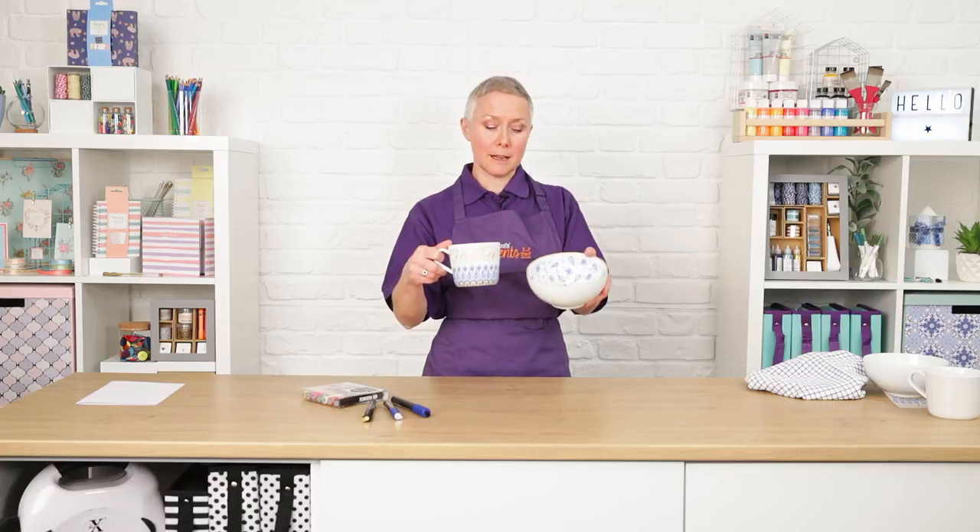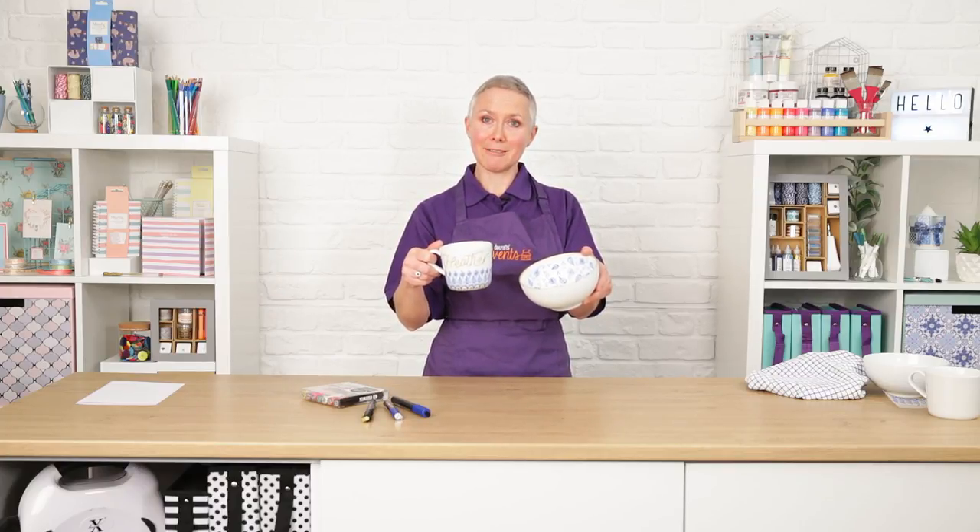Hello, my name is Sue Smith and I'm a Brand Ambassador for Do Crafts. Today I'd like to show you how to use Posca pens to decorate ceramic. Here I have a bowl and mug set that makes a lovely gift for somebody, and I'll show you how to decorate them.